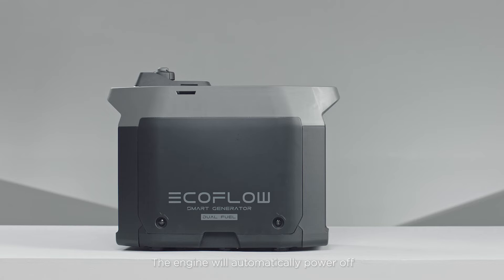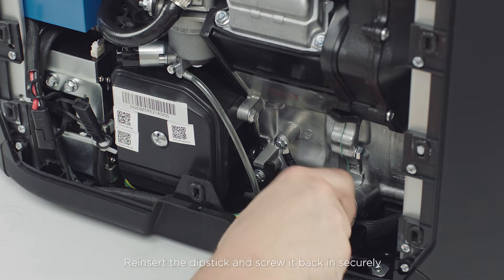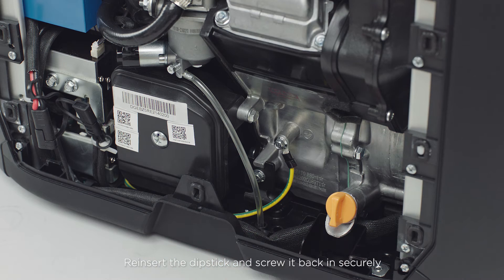The engine will automatically power off if the oil level gets too low. Be sure to add oil as needed. Reinsert the dipstick and screw it back in securely.